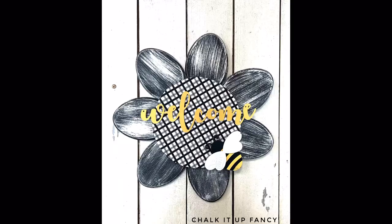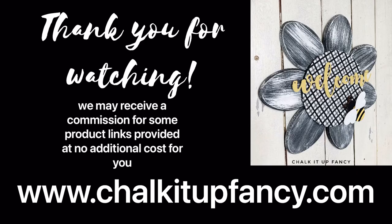Then I'm going to glue the welcome across the center of the flower, and there you go — now we have this cute welcome flower! I hope you guys enjoyed this video. Paint products, tissue paper transfers, and mesh stencils can all be found on our webpage at chalkitupfancy.com. Don't forget you can also check out other tutorials over on our webpage. Have a great day!